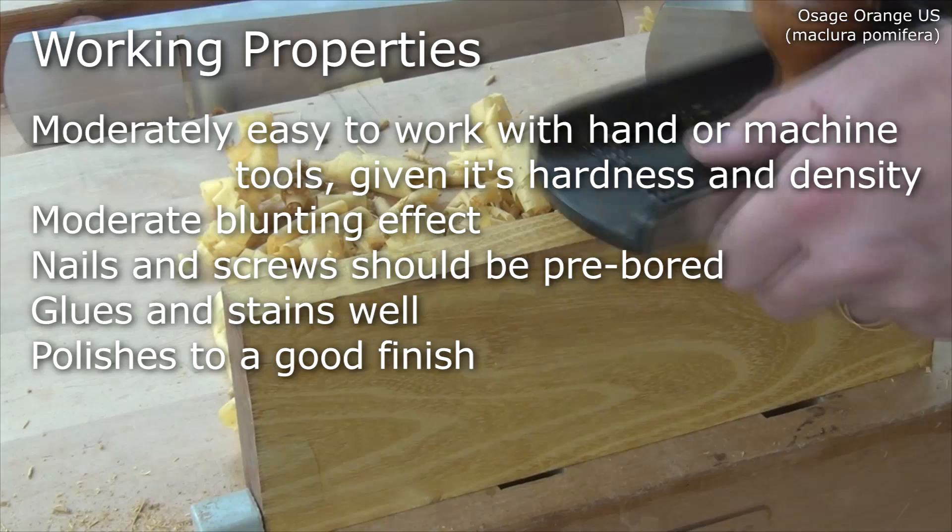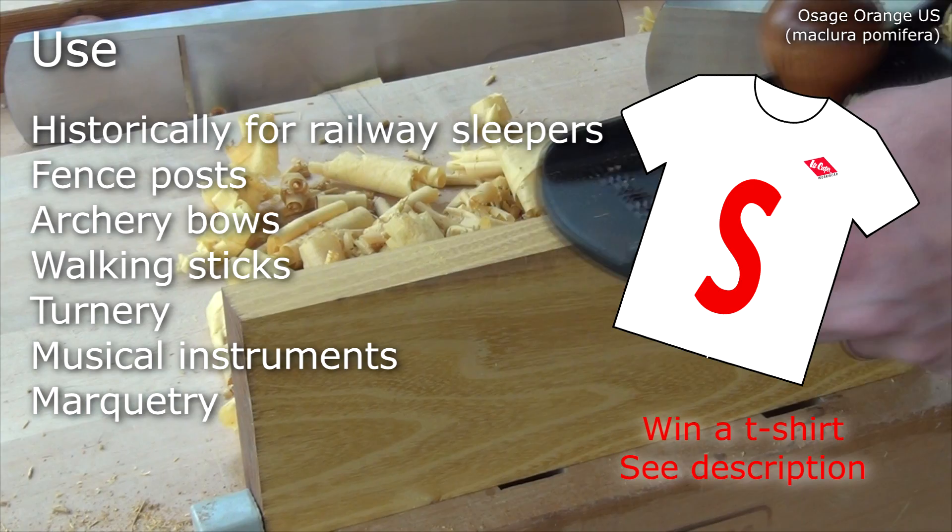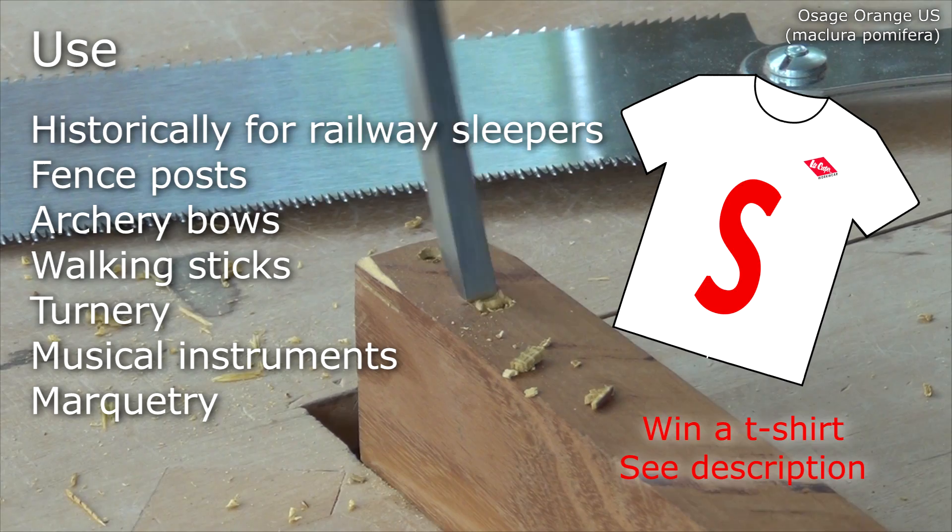Historically, it was used for railway sleepers, where it could last for a good 20 years, due to its durability. But it's also used for fence posts, archery bows, walking sticks, small turnery, musical instruments and marquetry.